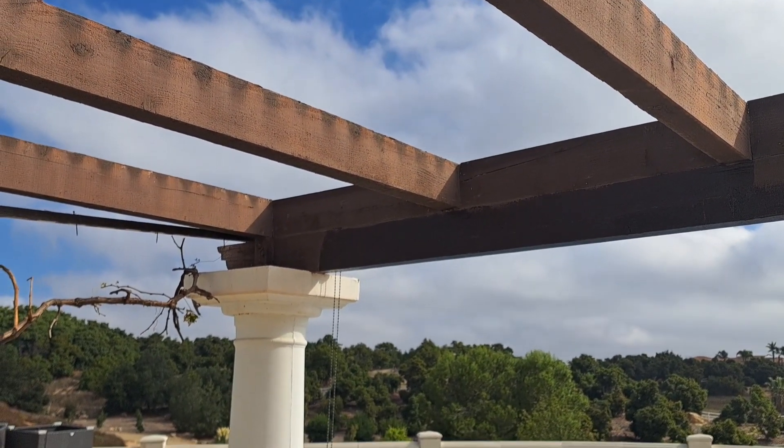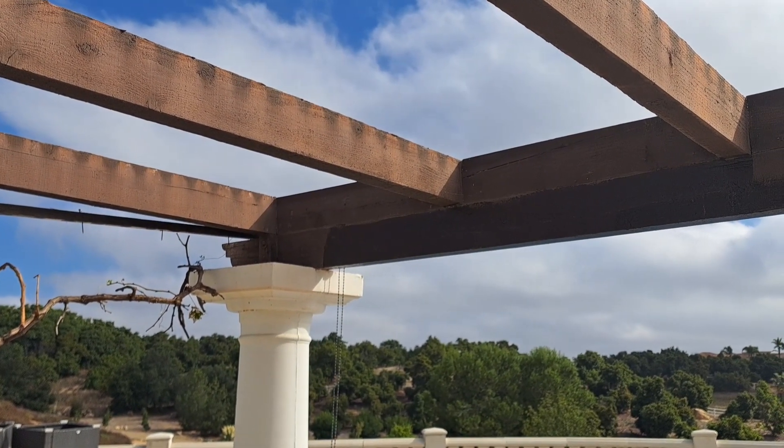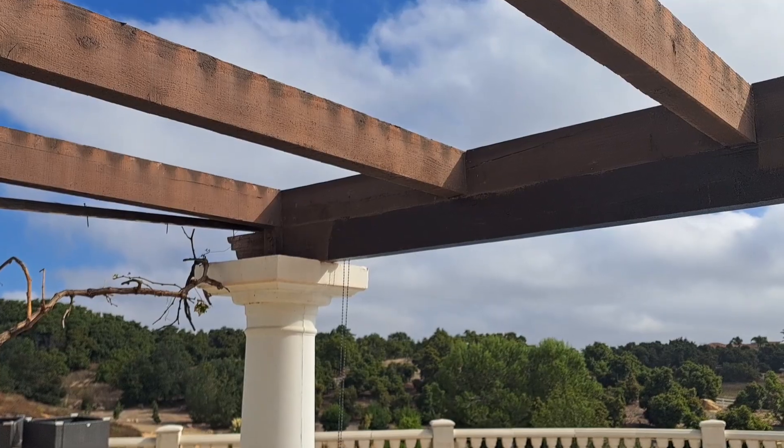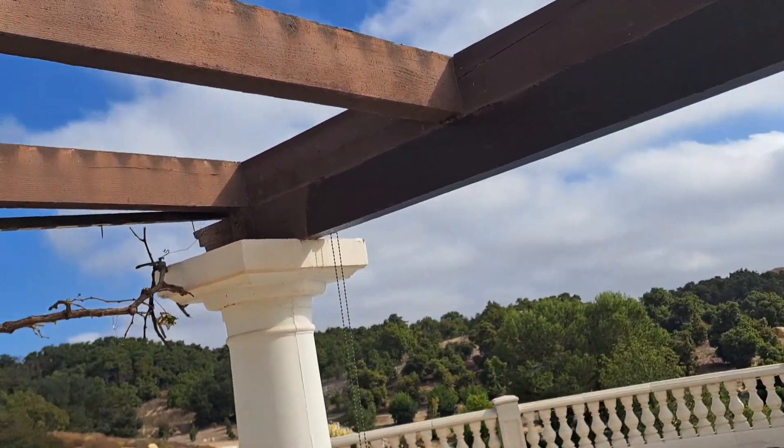Between those two cuts, that should give me three inches — two and a half to three inches of slope over the course of this. And that's going to be enough. It'd be nice to have more.